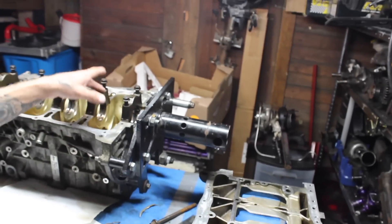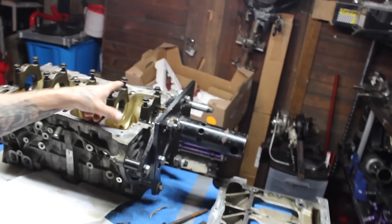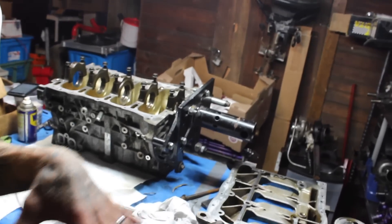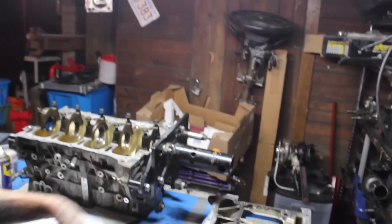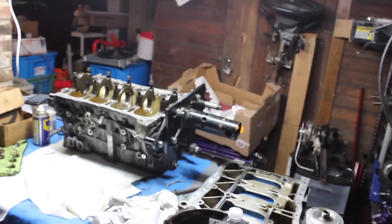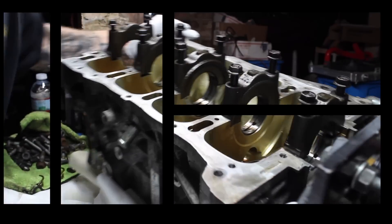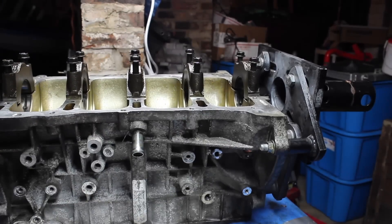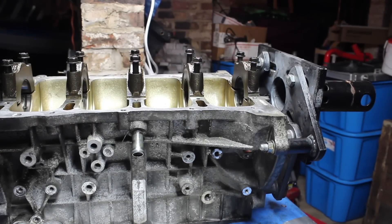My next step is I'm gonna go ahead and take the crank cap bolts out, and I'm gonna keep these all in order with the bearings and totally disassemble everything off of this block. Now I gotta go ahead and take these bolts off so I can pretty much just have a square block. I'm gonna move my block right here so you guys can get a better picture of it.